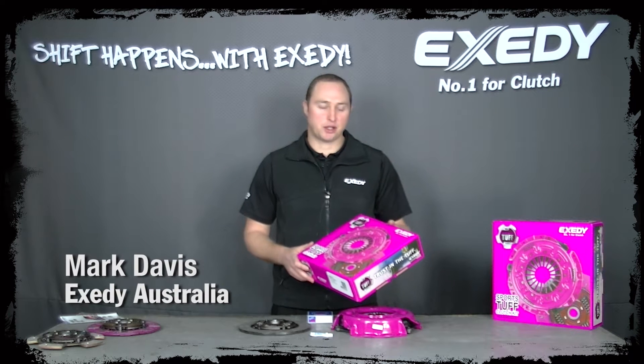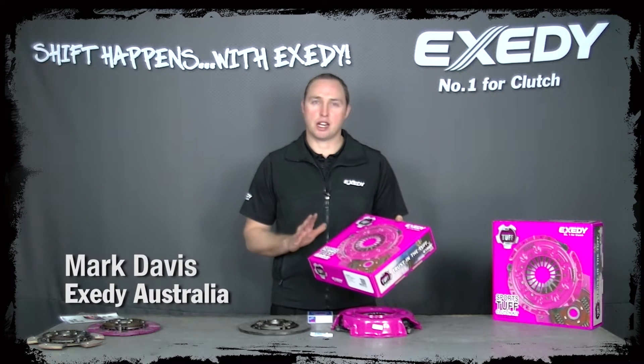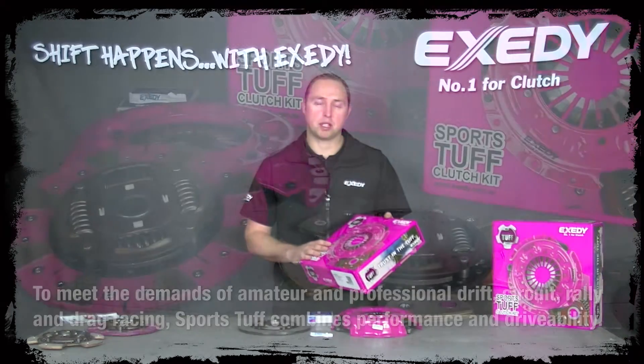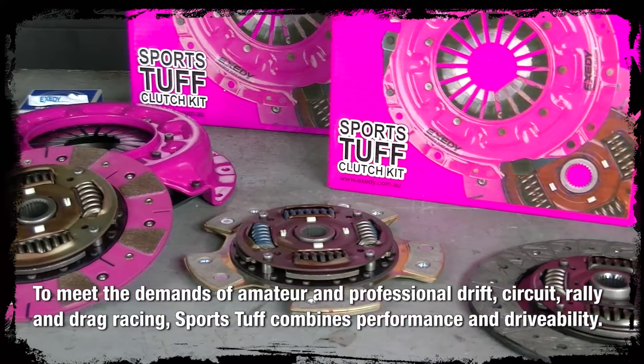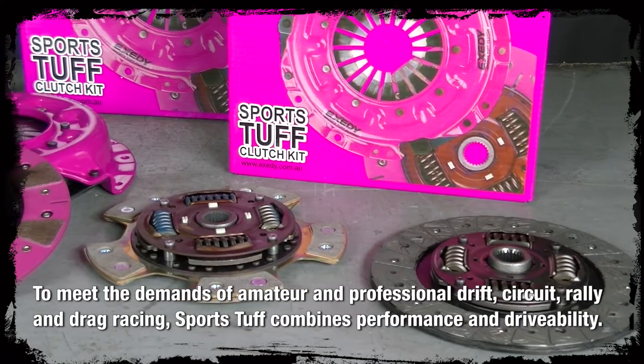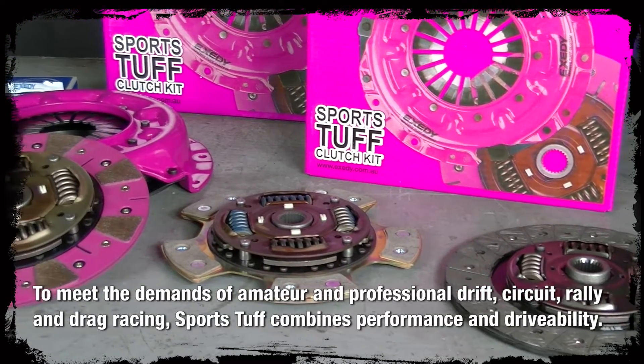G'day, Mark Davis from X-City Australia. Today I'd like to talk about our SportsTough range of clutch kits. We've specifically developed SportsTough with torque capacity in mind, so if you're looking for a clutch kit with an increase in torque capacity, the SportsTough clutch kit is for you.